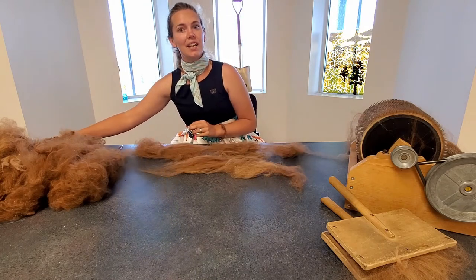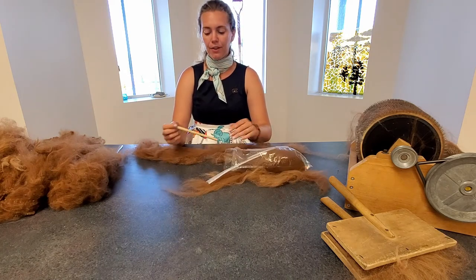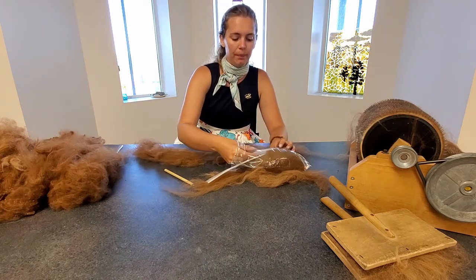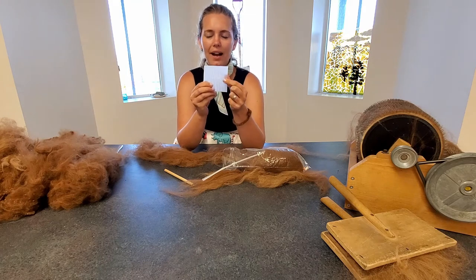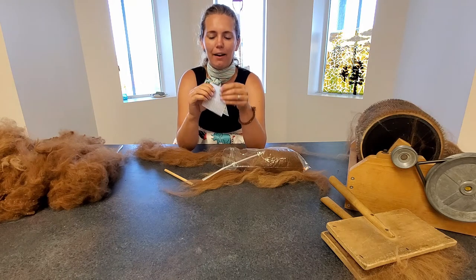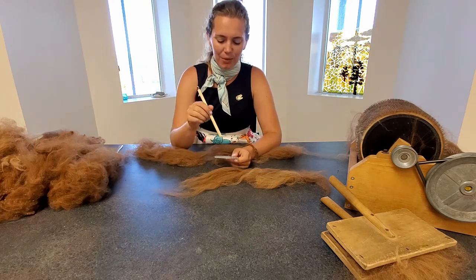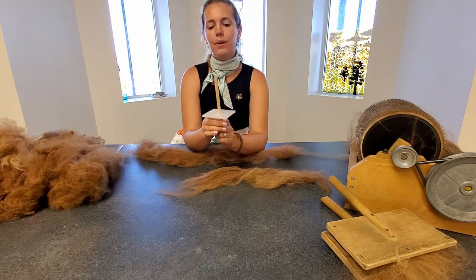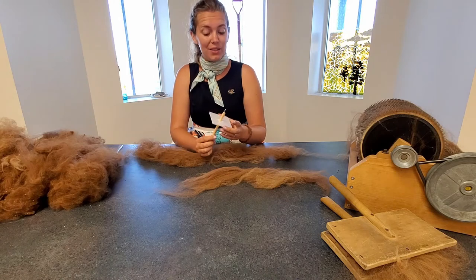Get your drop spindle out from your kit — it's really easy to make at home. It's simply a piece of dowel with a hook screwed in at the top, and I've cut a piece of coroplast plastic with an X shape in the middle and a line cut down on one side. You take your dowel and stick it through that X shape, push it up near the top, and that's really all we need to do to start.